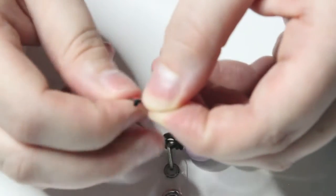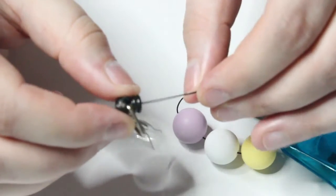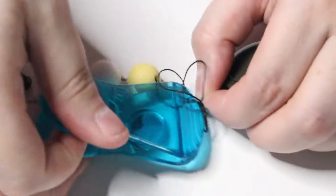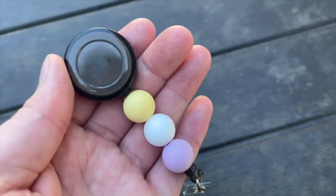Then you are going to want to go ahead and tie a double knot and cut off any excess string from the end. Then give it a slight tug so that the knot goes back into the plastic piece. Once you know everything is secured, you can remove the chip clip and the excess string will retract back into the badge.